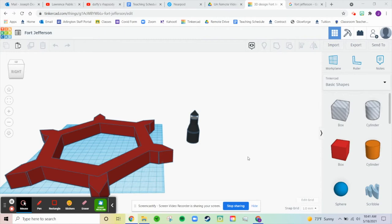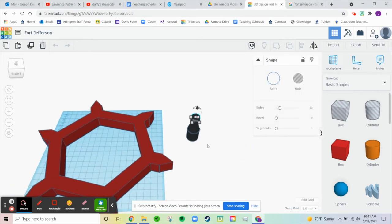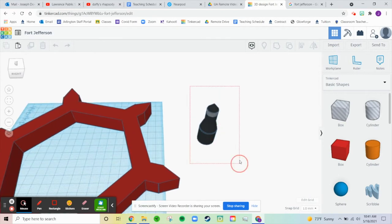Hello everyone, welcome to my assignment class. Mr. Doud here. Hope everyone's having a great fri-yay — last day before the weekend. I'm going to be working on my Fort Jefferson project. We left off doing the lighthouse.